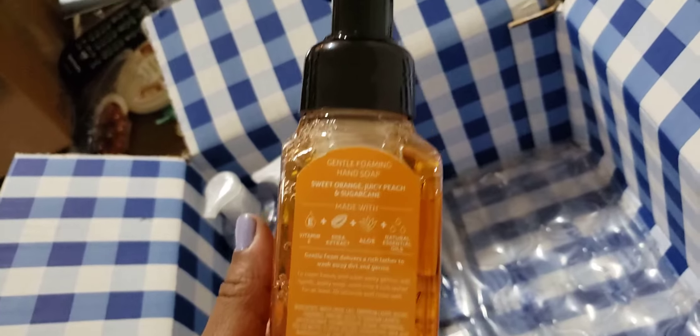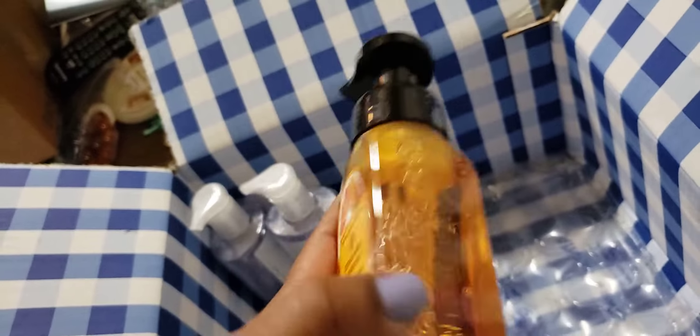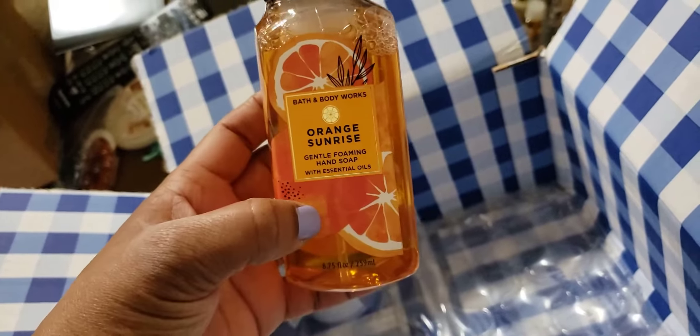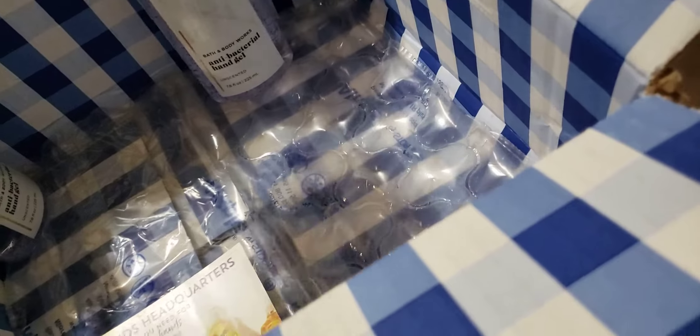I wanted to try the Orange Sunrise because I've been hearing everybody talk about it. The notes are sweet orange, juicy peach, and sugar cane — it sounds like it's going to smell really good. This should be a great spring scent. And of course I had to get my standby — I had four in my cart but was only able to get two.